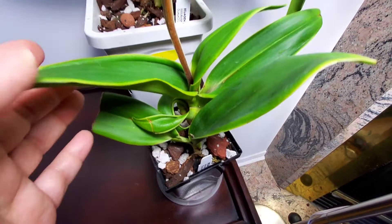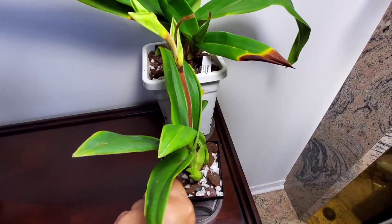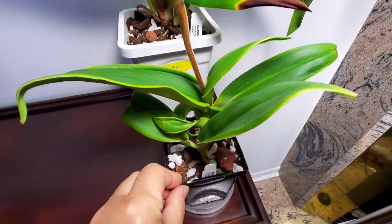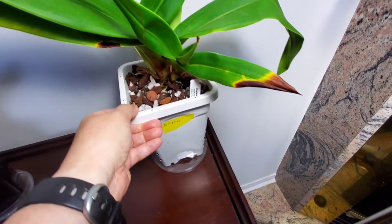I'm surprised it doesn't have a lot of leaves, but apparently that's all they need — three leaves. I don't remember it having that many roots when I repotted it. I did soak all of these in seaweed extract; I don't know if it's going to make a difference — I didn't do it the first time.